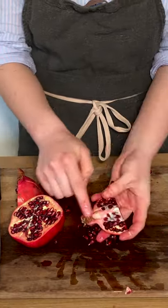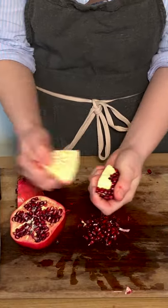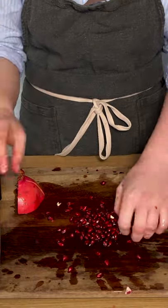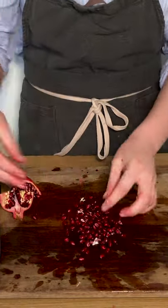Then repeat this with all quarters and make sure to capture all that cleansing juice along the way. Sprinkle over a lamb tagine or finish a juicy fruit salad with it.